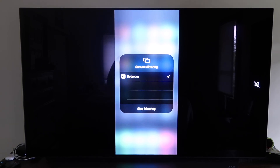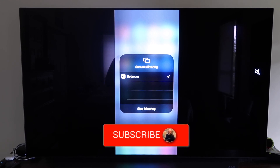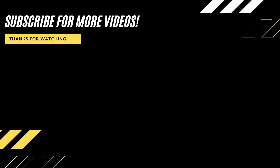Those are all the different methods to mirror your iPhone to your TV using AirPlay. Hopefully this video was helpful — if it was, go ahead and click a thumbs up and subscribe to the channel. I make tech videos all the time and I'd love to have you back in the next one.